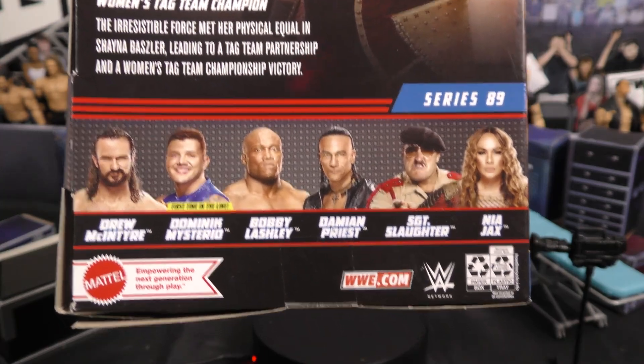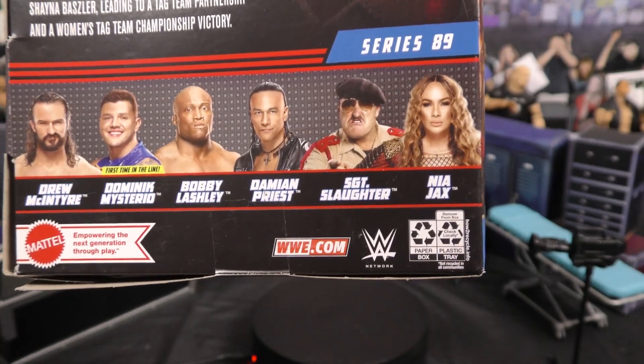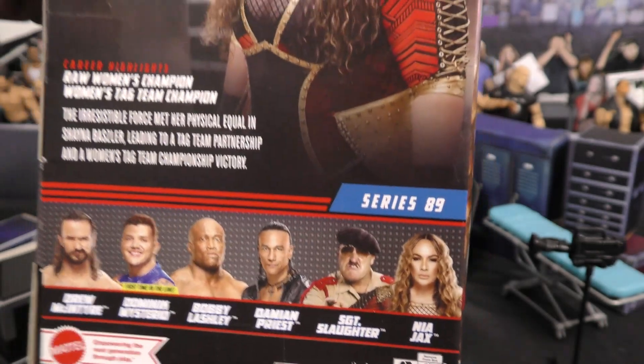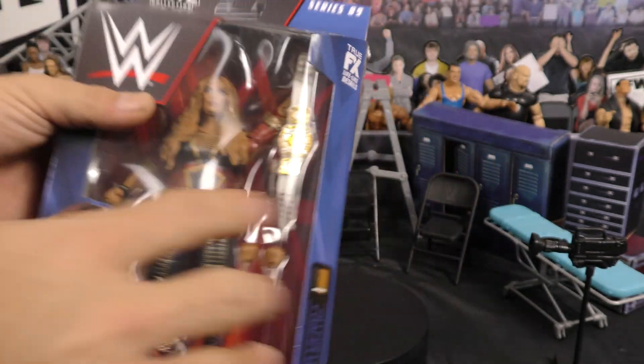As you can see in this line, guys, you got Drew McIntyre, Dominique Mysterio, Bobby Lashley, Damian Priest, Heel Sergeant Slaughter, and Nia Jax. This is Series 89. As you can see, it also comes with her bio on the back and another photo of her. Let's open this up and check it out.